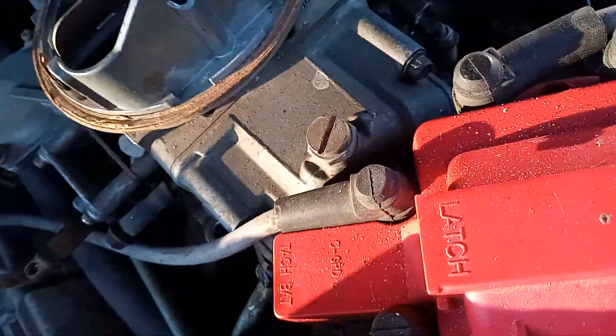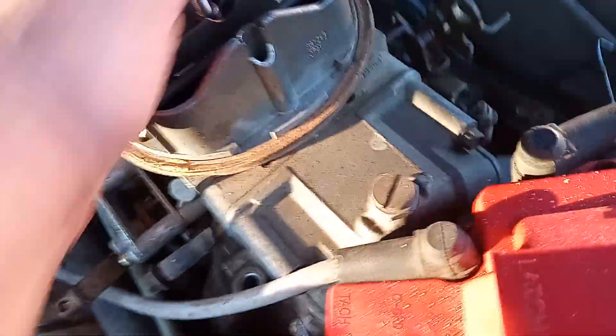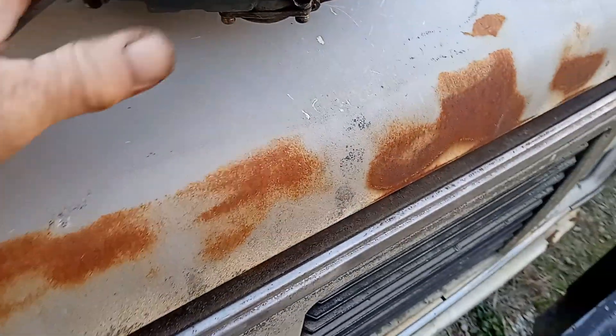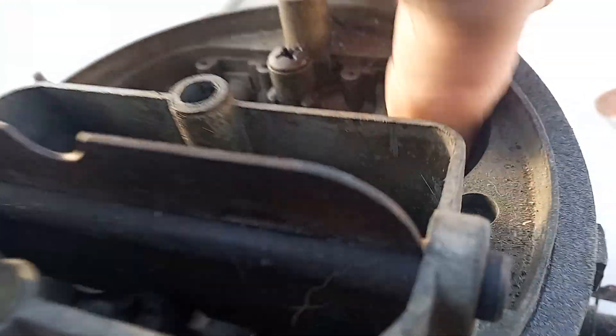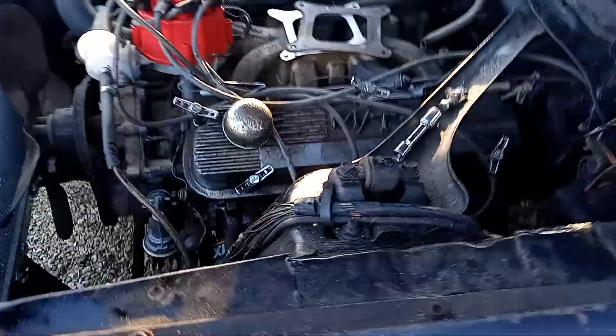Take off the vacuum advance, unbolt it, unhook the throttle, pull your PCV valve hose, unhook your fuel line — and there's one carburetor. She's off. Now this intake is all dusty and dirty — I hate even putting a carb on there like that. So we're going to have to do a part two. We're going to clean that up and come back for part two to change out the gasket with a new one.